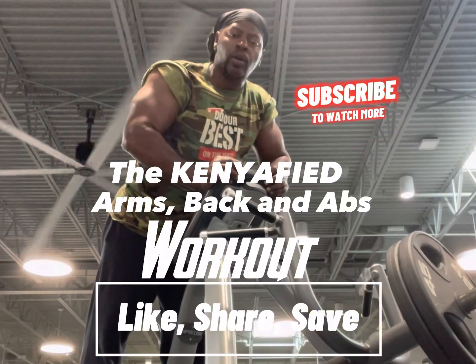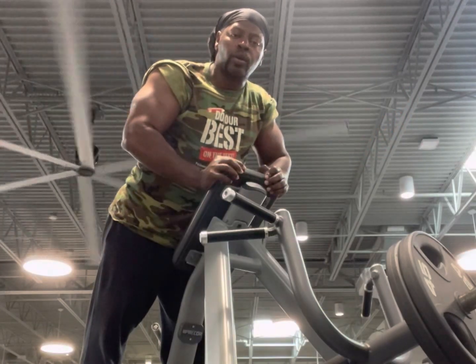Before we get started, make sure you like, share, and save. I'm going to give you an arms, back, and abs workout.